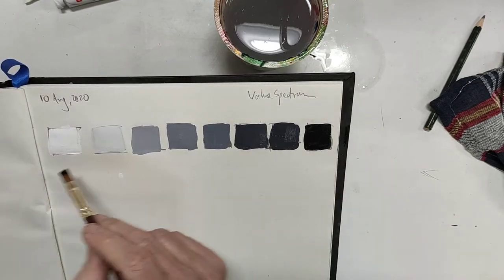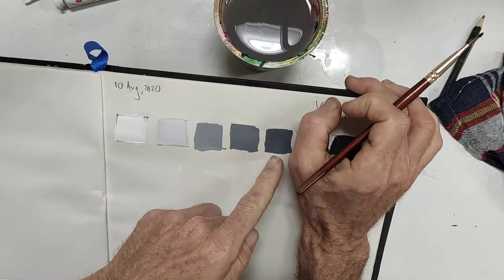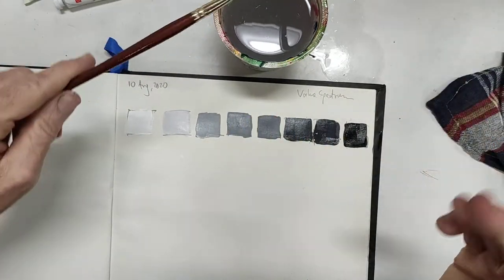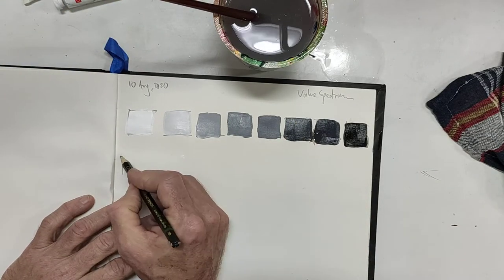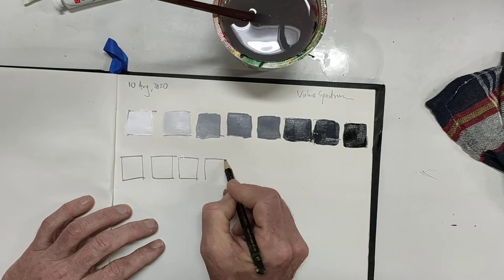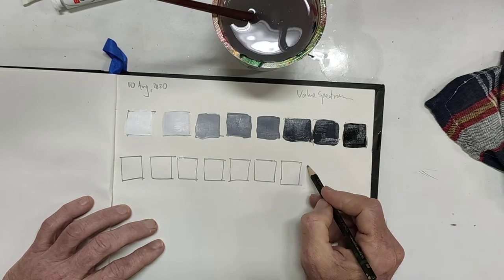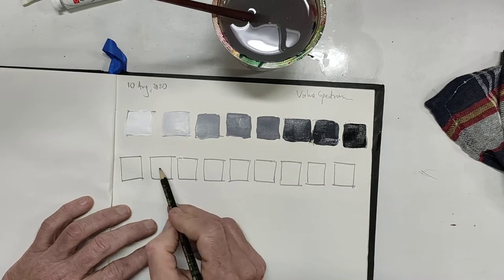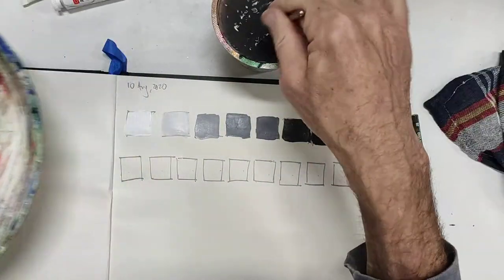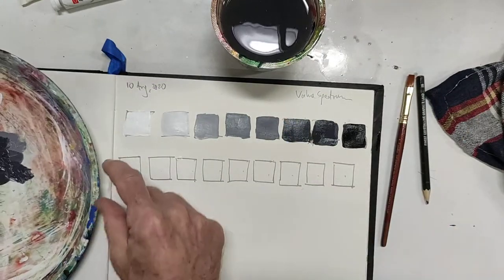With my clean dry brush I pick up the black and fill in that last box. That turned out fairly even. Now what you might find is that by the time you reach the last box you're still at a medium gray — no problem, you've learned something, and just start again. It actually goes super fast. I'm going to do another one with boxes a little bit smaller so I can fit more in — I want more than eight.